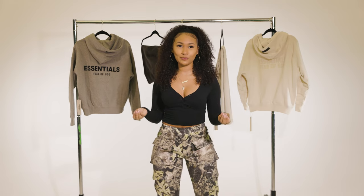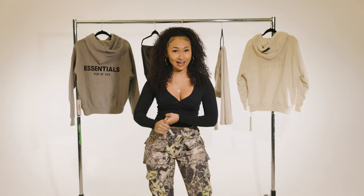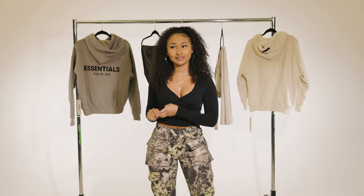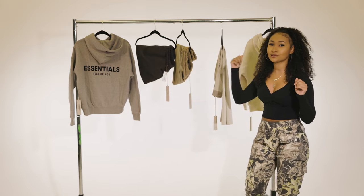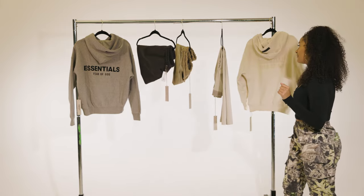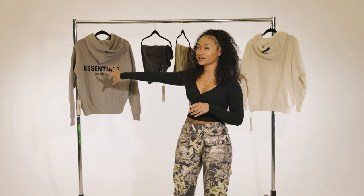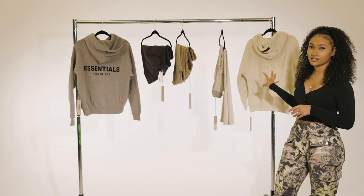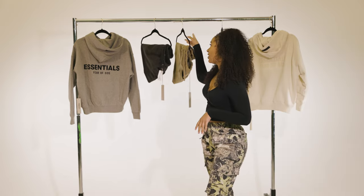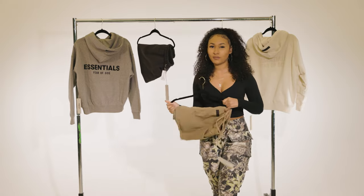I will be washing everything in cold water, inside out, and air drying it like the good old days. I did buy a hoodie, two skirts, some trousers, and another hoodie that's a zip-up. This is from the men's collection, I got the women's collection, and then I have a kids collection right here.